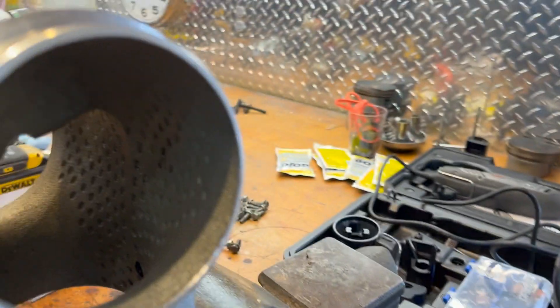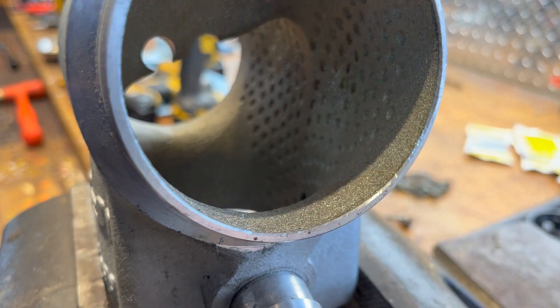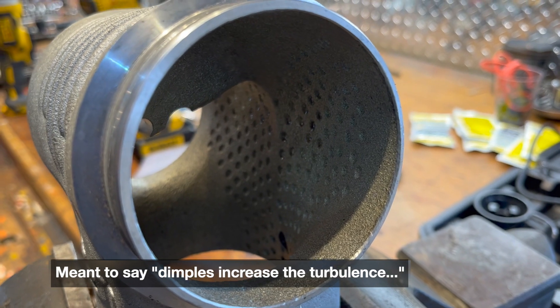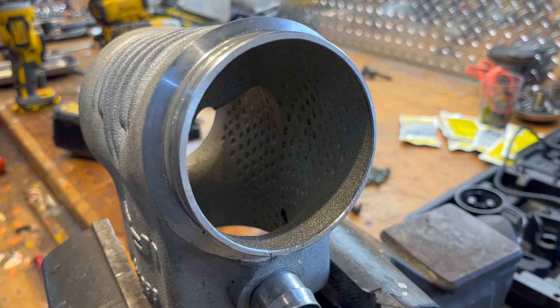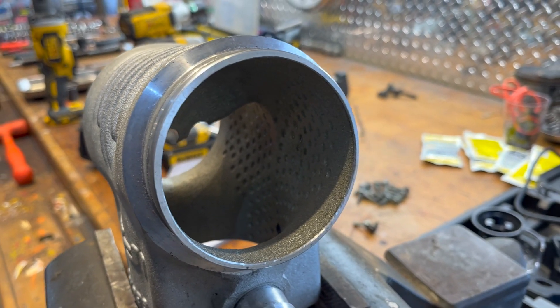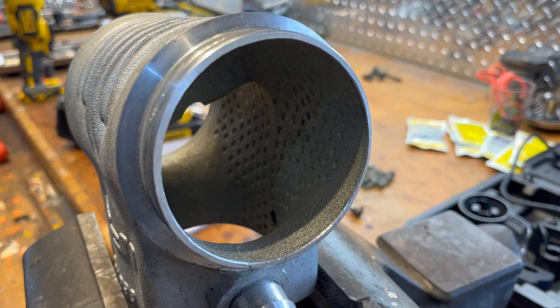The second thing is they put all these little dimples in here, saying it reduces turbulence. The only time that would ever make sense is maybe right before the intake valve, where you're trying to get the air to tumble a little more. But anywhere else in the line, you're just trying to reduce friction as much as possible to let that air flow through easily. So these dimples make no difference whatsoever.